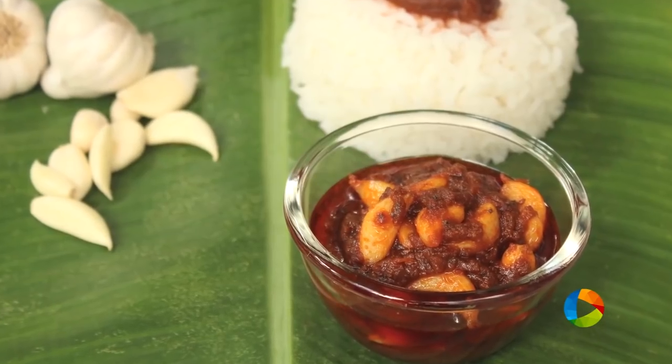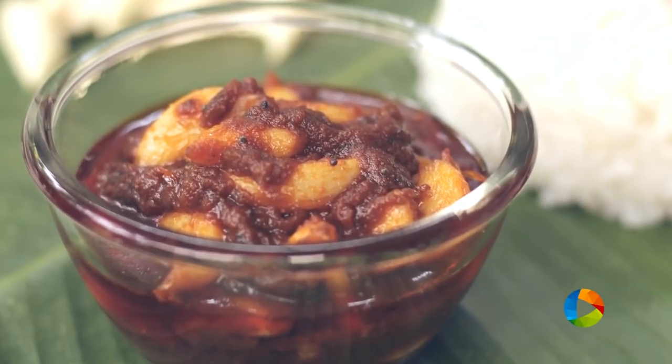Now you can make your own garlic pickle at home. Enjoy it with some yummy curd rice or just plain steamed rice and a little ghee. So do try!